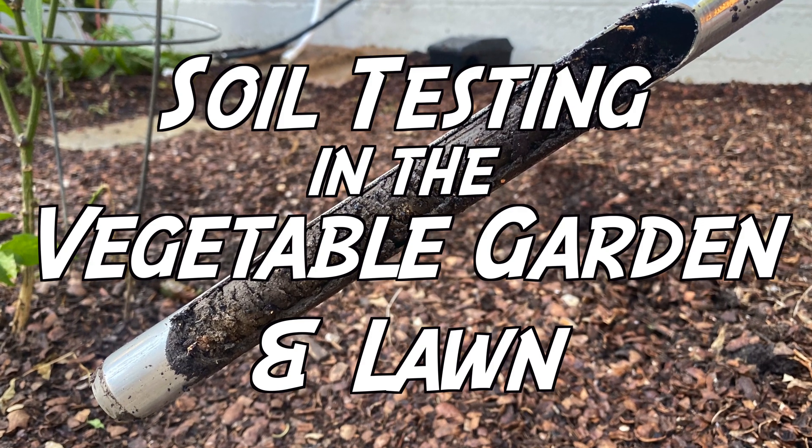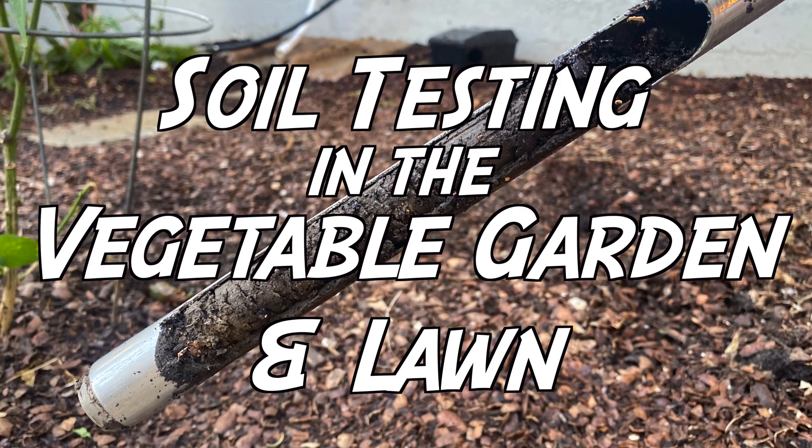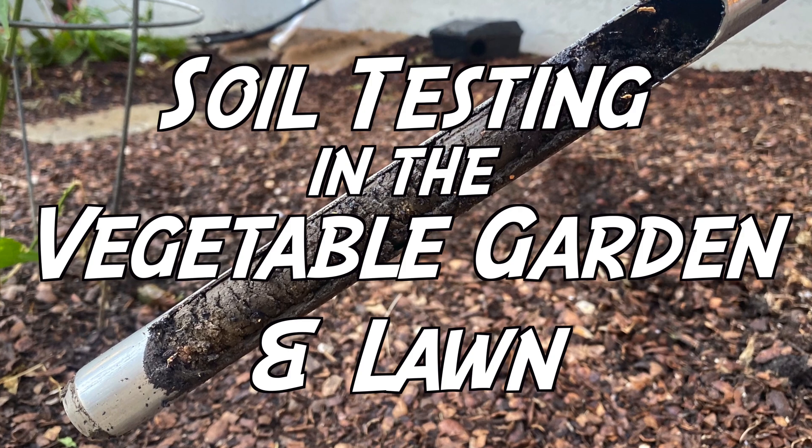All right, so today I'm out here in the garden. I figured I'd bring you all along to show you what I'm doing. Today I'm going to be doing a soil test. A lot of times you'll hear me, or maybe in a lot of other videos you've watched, say you need to add this or add that or put this in your soil to make things grow better. I've done one many years ago — you'd probably see it if I can find that for y'all to watch.